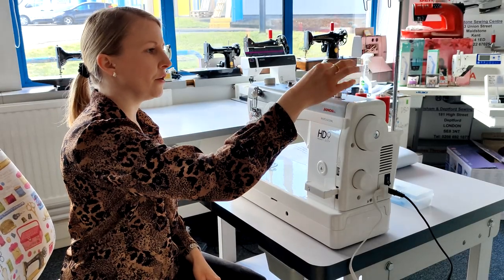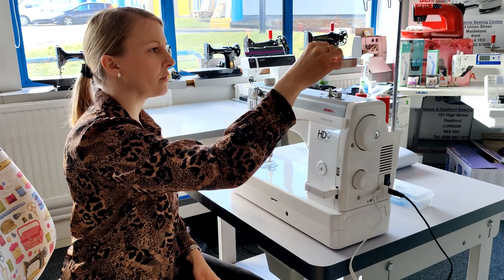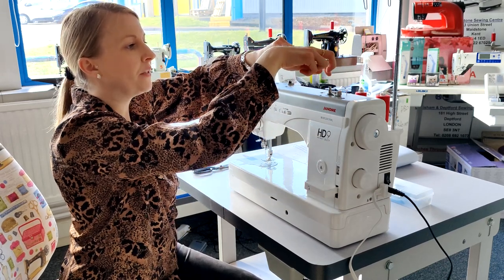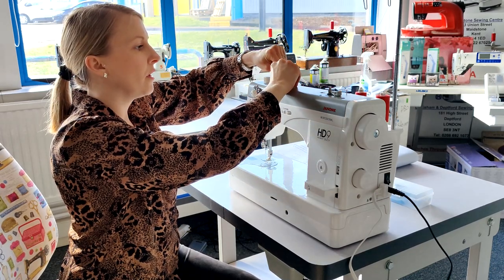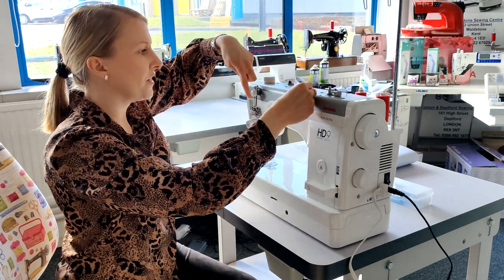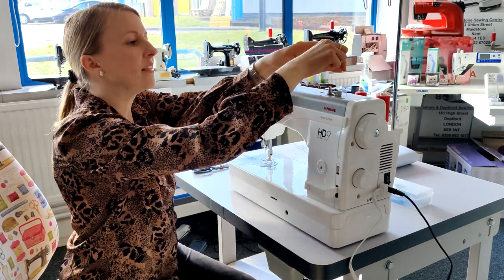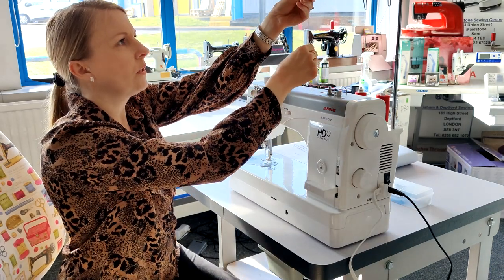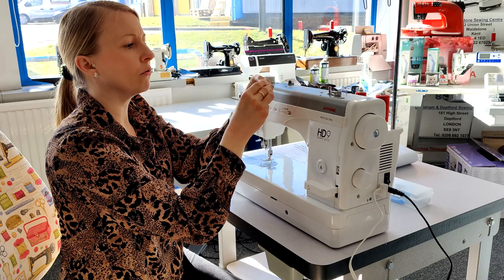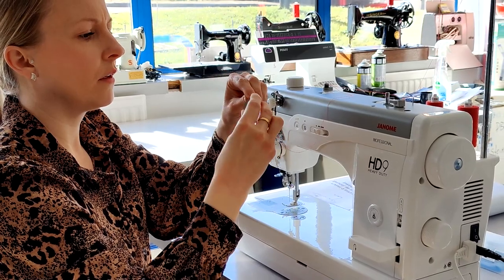We'll start off by winding a new bobbin — nice metal bobbins — so that pops onto there. You've got two spool holders so you can have two threads independent from each other, so the bobbin thread doesn't interfere with the needle thread. You can have that continuously threaded up and just do a new bobbin. Also your bobbin winder is automatic; it's independent from the main motor, so you can have a bobbin going while you're sewing as well, which is really good.